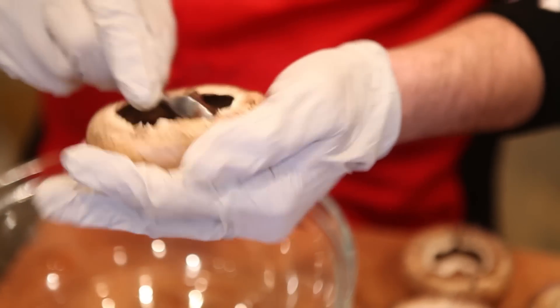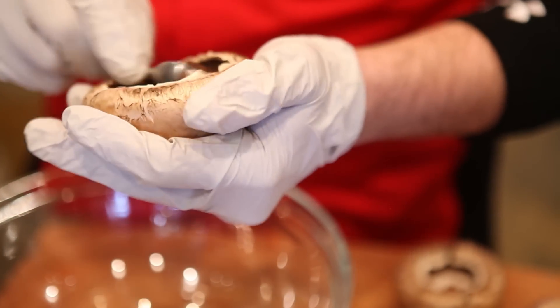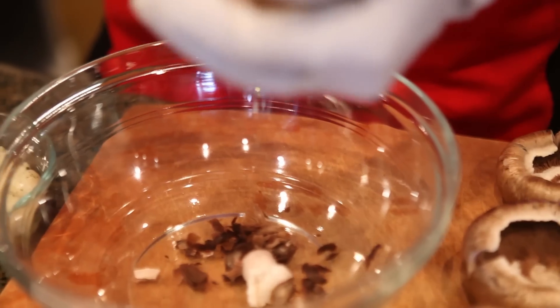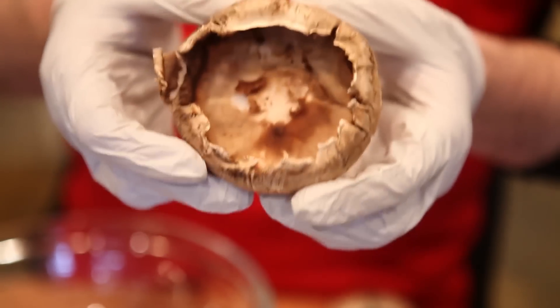That's a lot of grime, especially if you're going to put this into a cream sauce — all this grime goes into that cream sauce and it turns it a little bit darker, which you really do not want to do. So once you have it like this, you're ready to start filling it up.